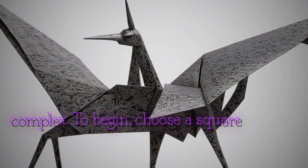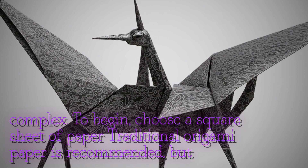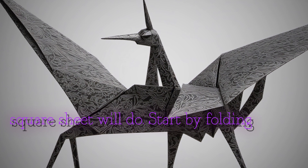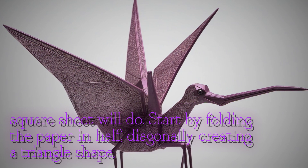To begin, choose a square sheet of paper. Traditional origami paper is recommended, but any square sheet will do. Start by folding the paper in half diagonally, creating a triangle shape.